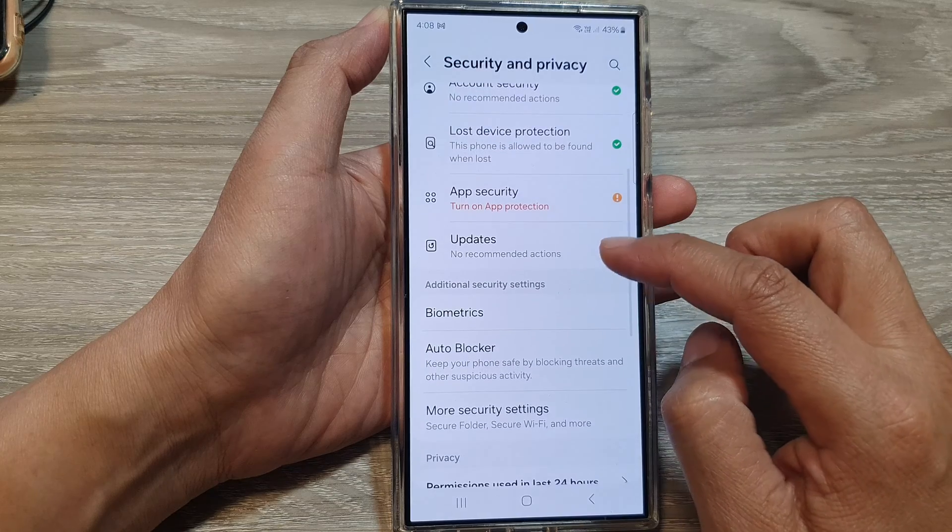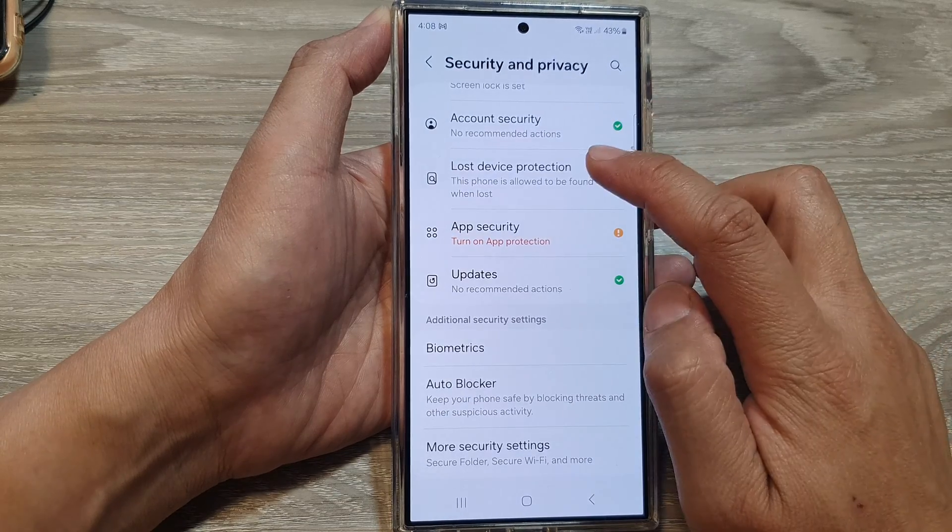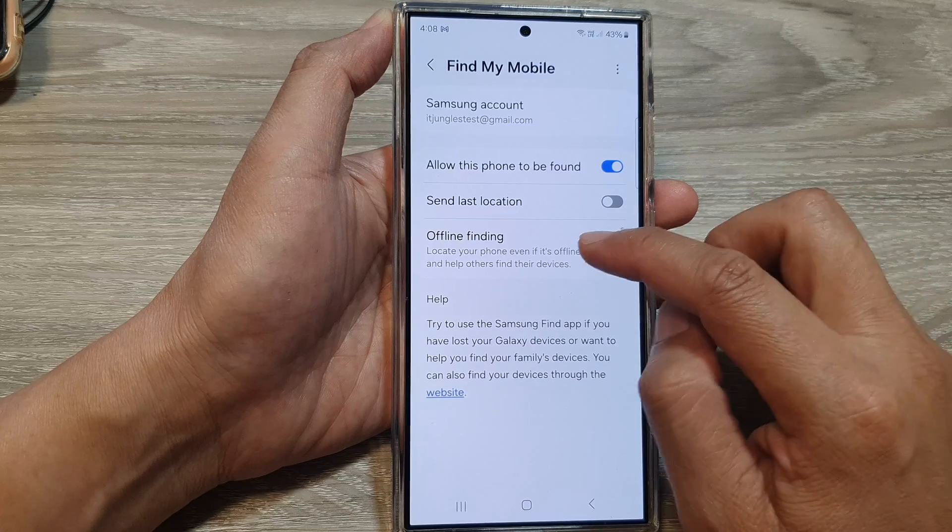After that, scroll down and tap on Lost Device Protection. In here, tap on Offline Finding.